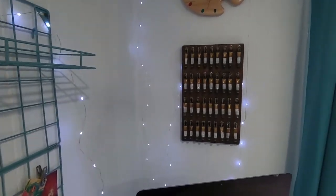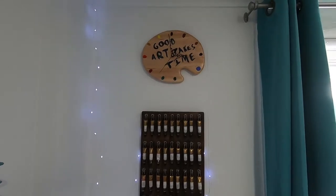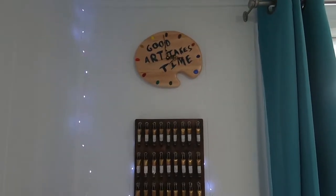Above my Mission Gold watercolor paint I have a gift that was given to me by my boyfriend. He made this for Christmas last year.